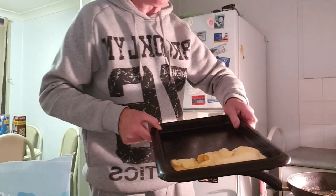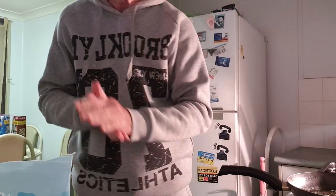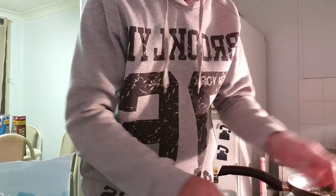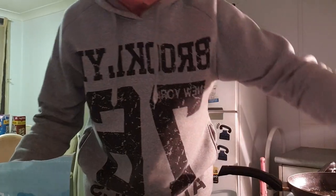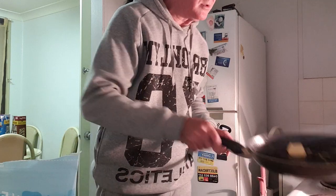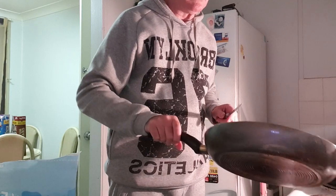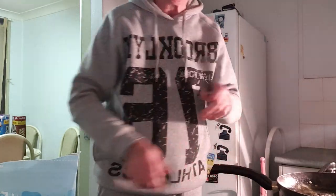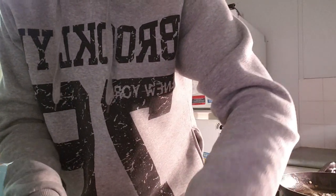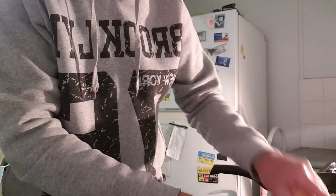Okay, there's one. I'm going to make three more because I'm feeding four people. So more margarine into the frying pan, then we're going to make three more.